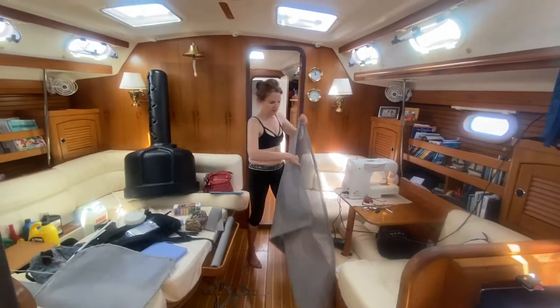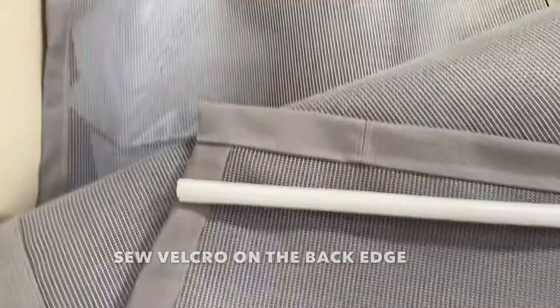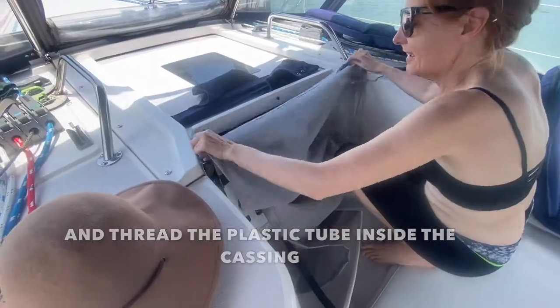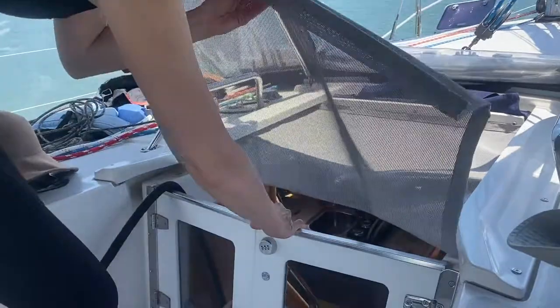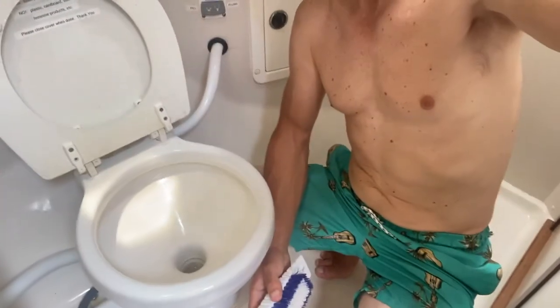So that's that one side; I'm going to do the other side. Just cut this just inside of this so it's a bit shorter. While Mary Beth is doing the screens, I'm doing what I'm qualified to do — scrub toilets! Happy boat, happy life!